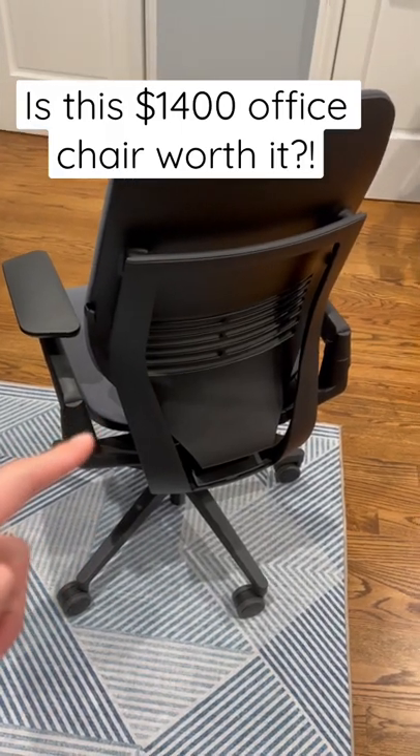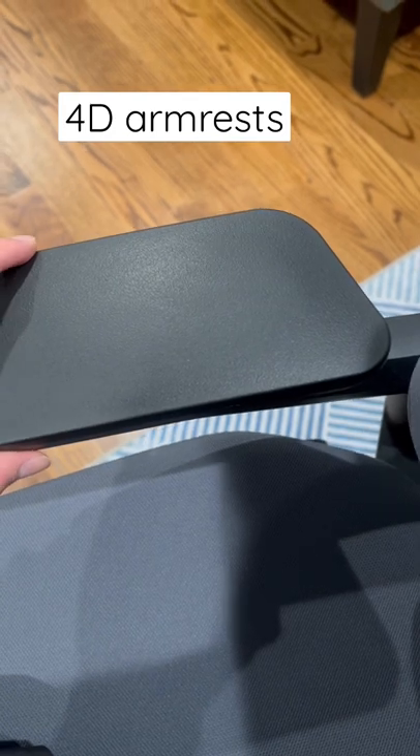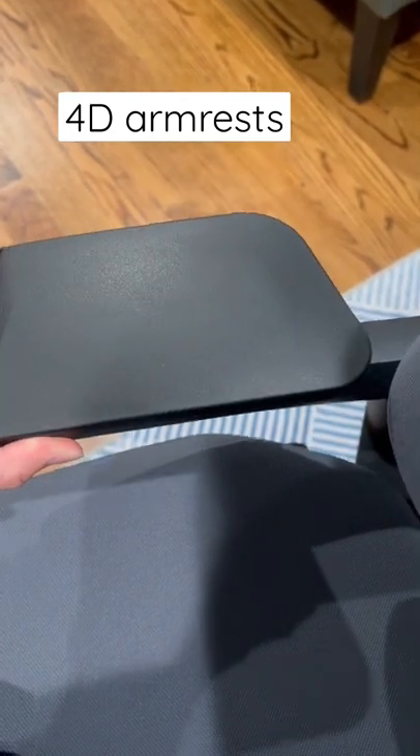This is my brand new $1,400 office chair. Let's see if it's worth it. These foam rubber armrests can go side to side, up and down, rotate, and back and forth.